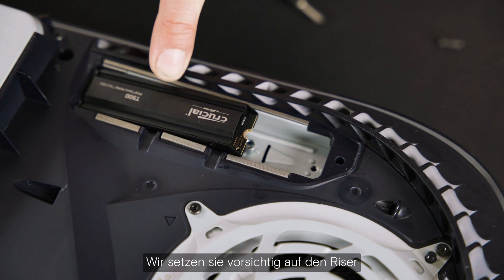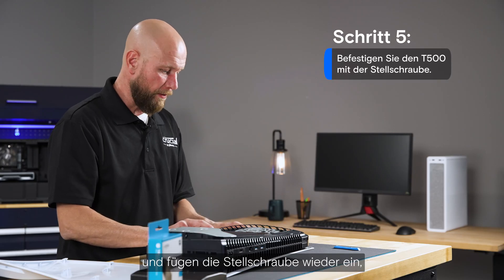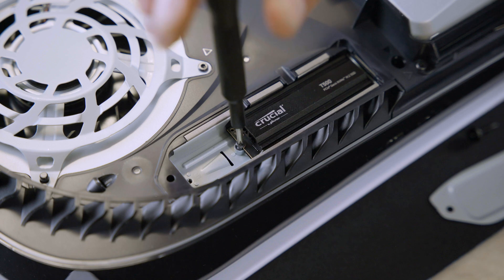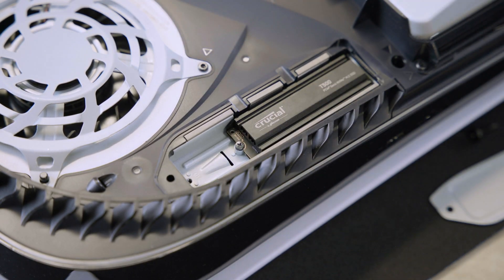Gently set the SSD down on top of the riser and then reinstall the set screw to secure it in place. There — once the SSD is secured, it's time to replace the cover plate.